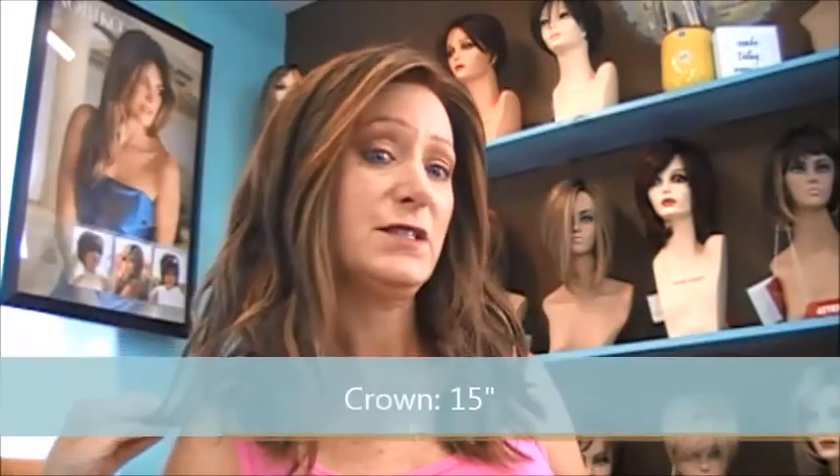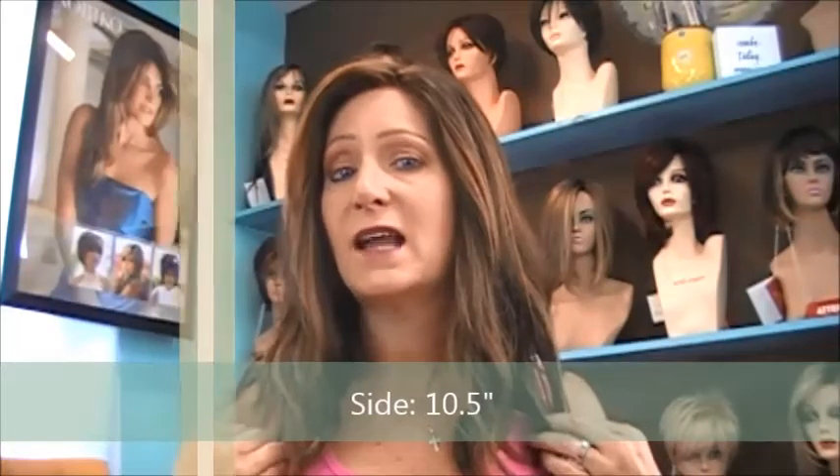Let me give you some information about the length. The bang here is 7 inches long. The crown is 15 inches. The side is 10 and a half inches. The nape is 9 inches. And she weighs 4.6 ounces.